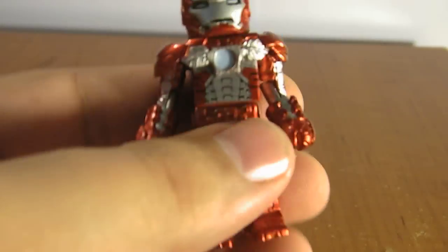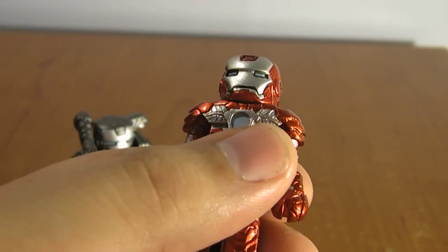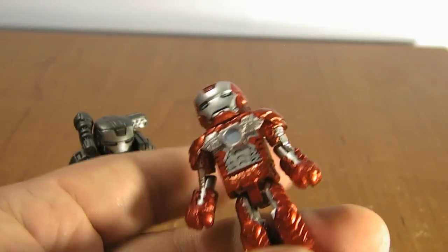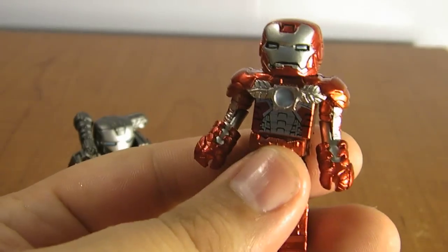Here's the Mark V armor. He doesn't have the full chestplate — he's just got kind of a top, upper half chestplate. Probably representing the fact that it's a smaller, lighter armor just made out of a briefcase.